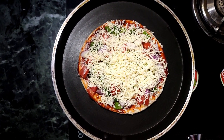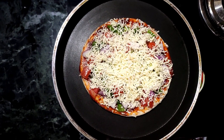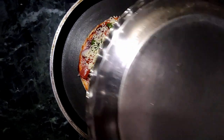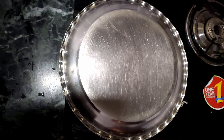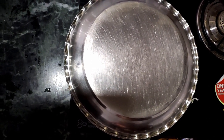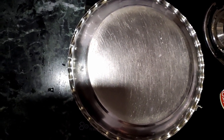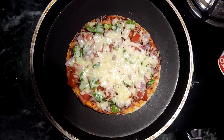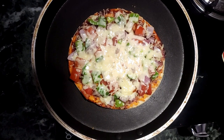We have put it on the plate and covered it. We will give it 10 minutes. After 5 minutes we will check if it is properly done. This is about 5-7 minutes — now the pizza is made from this step.